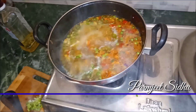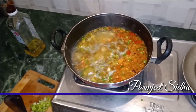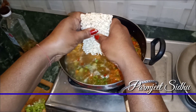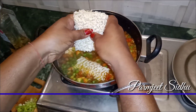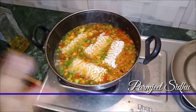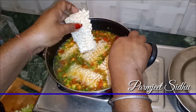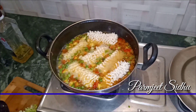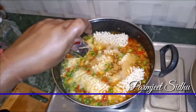We will cook the egg in the pan. Then we will cook the egg. I am going to make a taste maker.